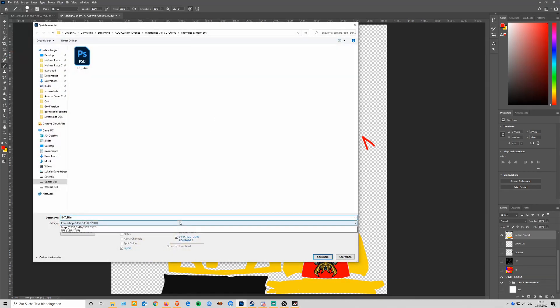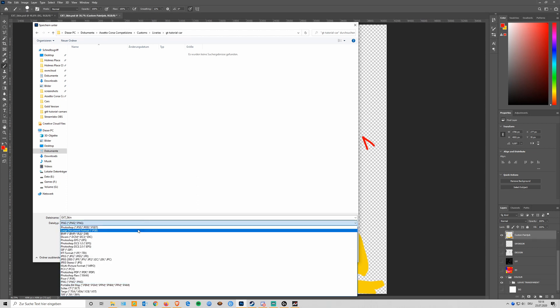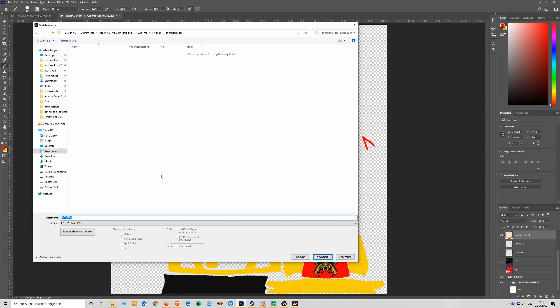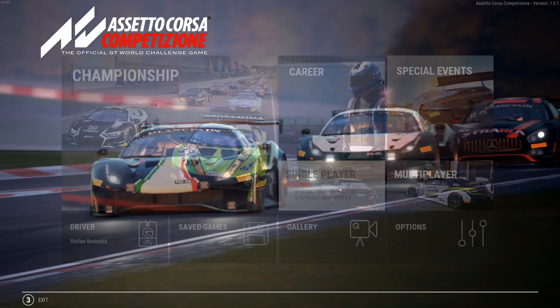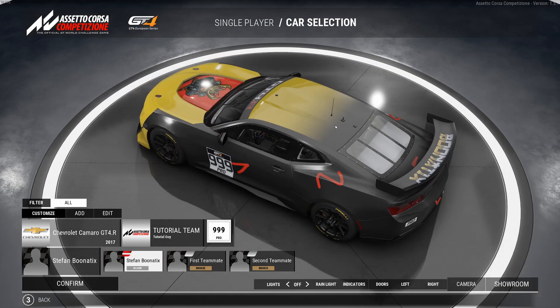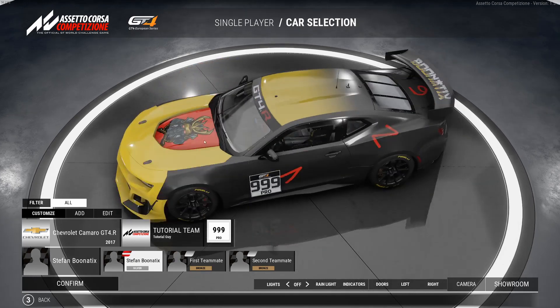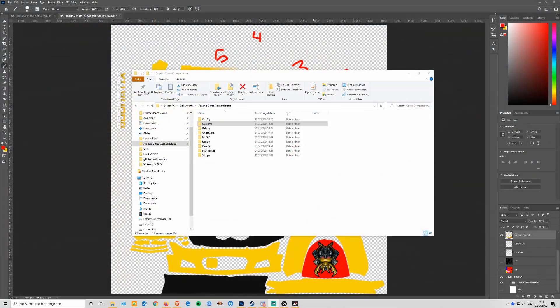Always get rid of the wireframe and background so everything is transparent, then save it as a PNG. We need to put the file in Documents, Assetto Corsa Competizione, Customs, Liveries, our GT tutorial car folder. For GT4 cars we need to name it 'sponsors.png' as this is the only layer the game accepts. Use medium file size, save it, and then you can head directly back into the game. Click on Single Player, check your car — updated! You can see the numbers, the fade effect, the text, and the logo.